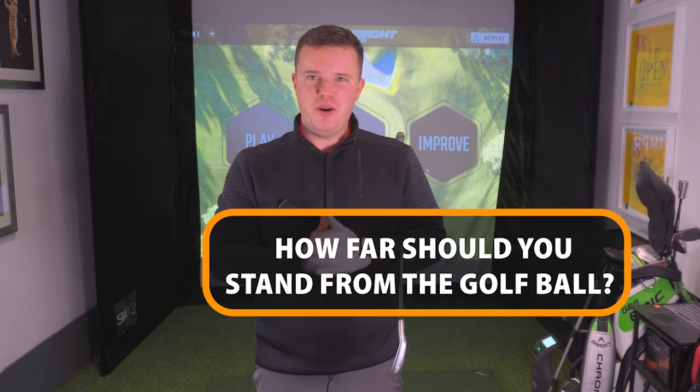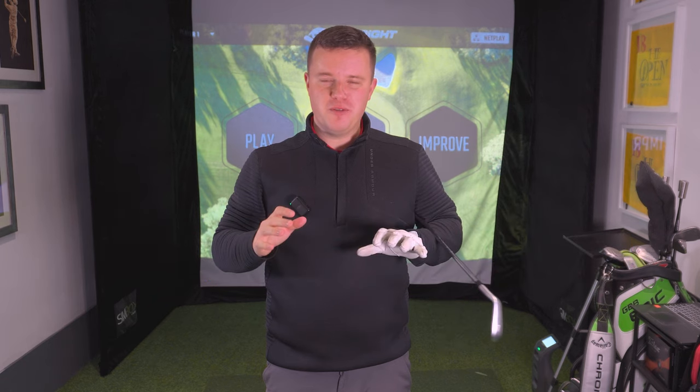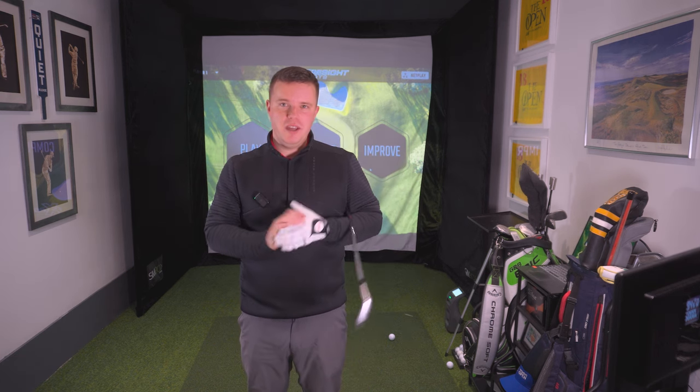How far away from the golf ball should you stand with your golf clubs? This is something that I see lots of golfers struggle with on the range and in lessons. I get asked this question all the time. In this video I'll give you three different ways that you can attempt to get a much better distance from the golf ball. This can take a lot of the self-doubt away so you can step over the ball and be so much more confident that you are standing the correct distance away.